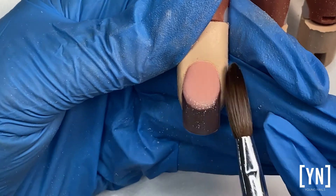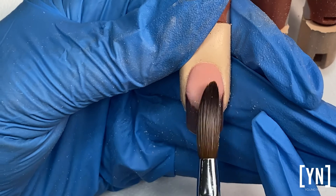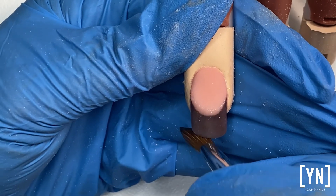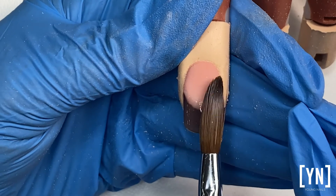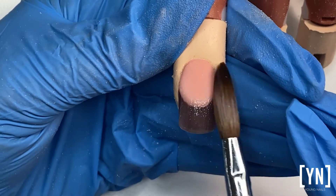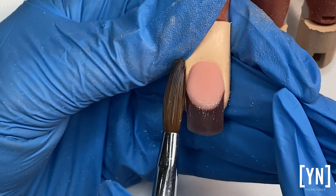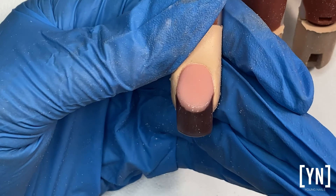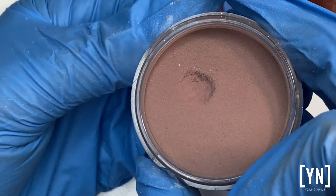Your slick pore colors will last so much longer, and when I file it the color underneath will pop because clear always takes on the color underneath — it is the most translucent powder. After I file it and apply my top coat, we will have this beautiful brownish color.